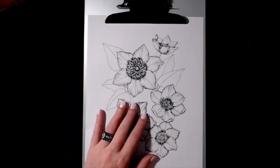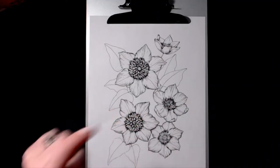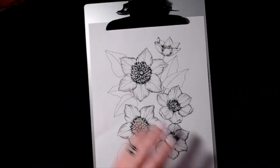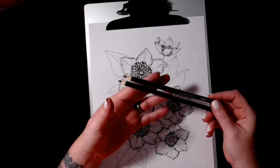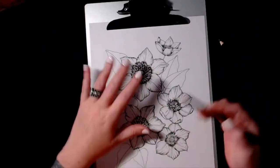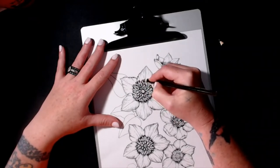Hi guys, so today I'm going to color this picture. This is by Robert Illustration - you can find him over on Etsy, links will be down in the description. This is from Botanica One. I'm going to color this using only two pencils - my Fila pencils, just two brown pencils for monochromatic. I want to do something a little bit different than I normally do. You guys probably won't see me color the entire picture; if I do, it'll be like a speed color kind of thing.